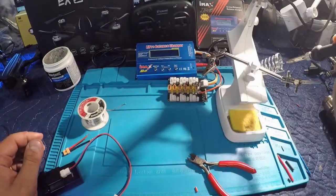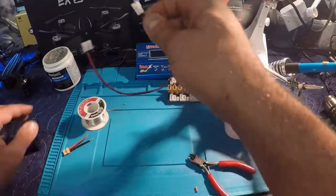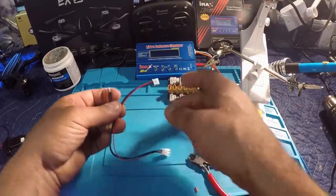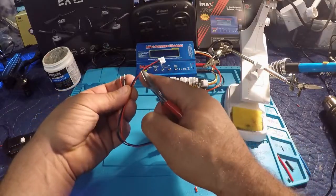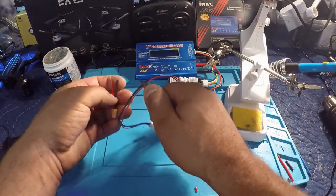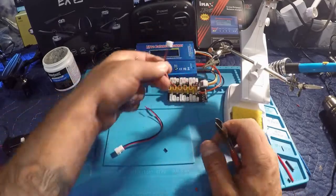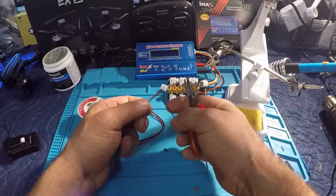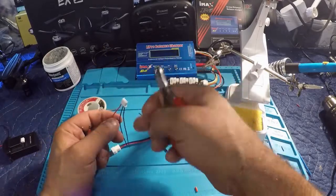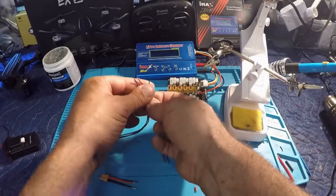Now I'm going to take this balance lead — this is the end you want to work with. We'll give it about two, two and a half inches. I'm just going to snip them all and you'll see why. The only ones we're worried about connecting are negative and positive. This blue one, the balance lead in the middle — I'm only snipping that because I need to shorten it up.